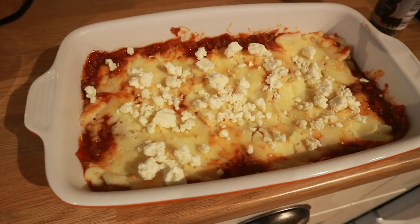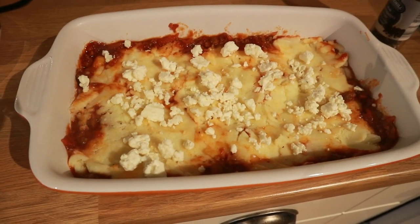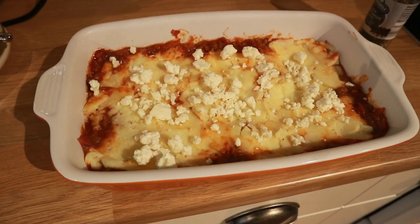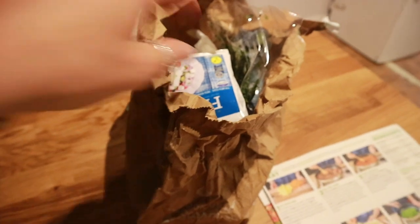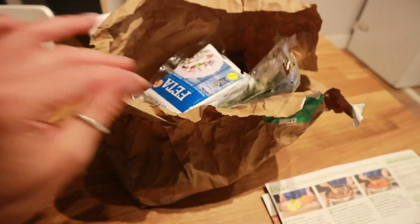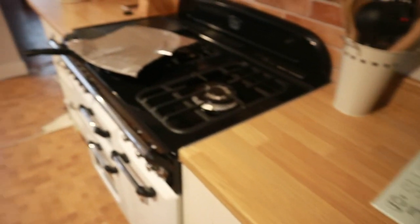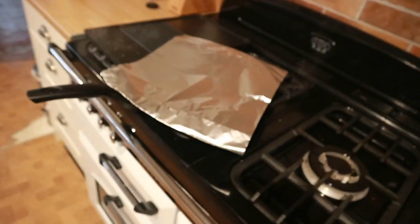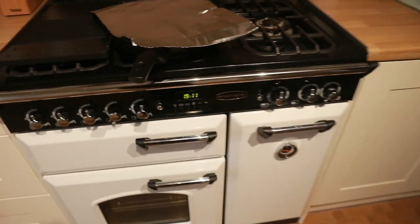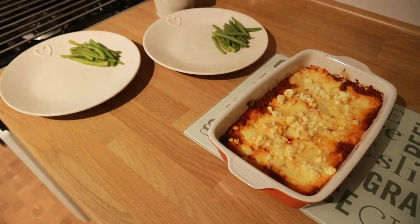This is our shepherd's pie before putting it in the oven — my potato doesn't quite cover the top, but that's alright, and it's got feta cheese on top. Another good thing is you can use the bag they've provided as a rubbish bin throughout, so there's not much tidying up at all — just wipe down the surface. Just finishing off our beans here while the shepherd's pie is in the oven with about eight minutes left.